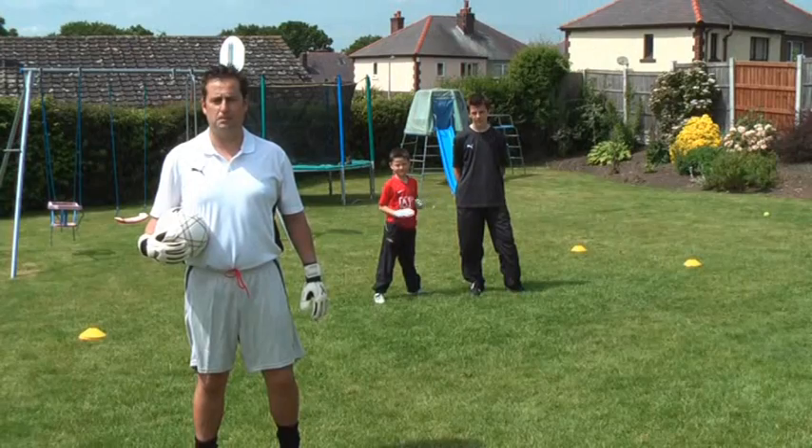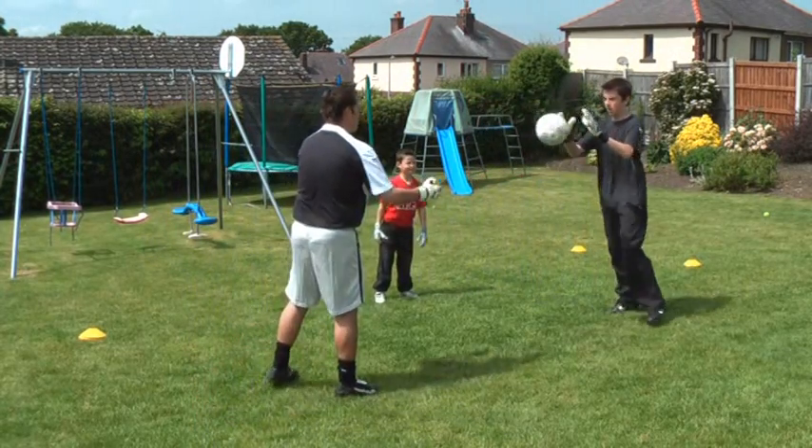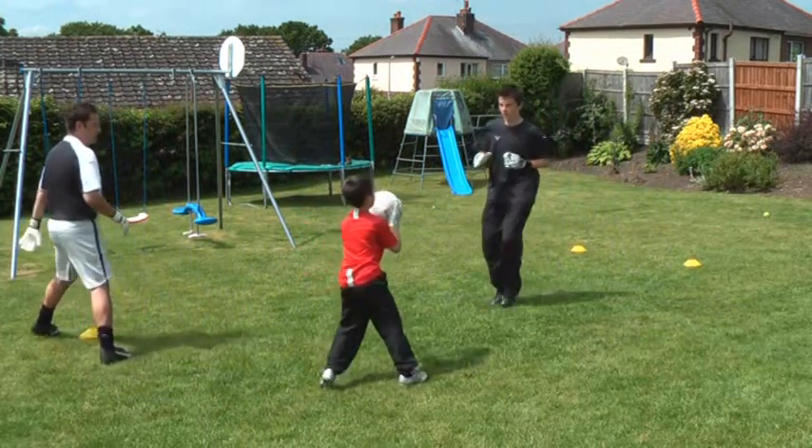Here's another simple warm-up drill with the keepers using their hands to pass the ball and movement. What you're going to do is pass the ball to each other and make sure you move once you've caught it. Move about the arm as well, go backwards and forwards.